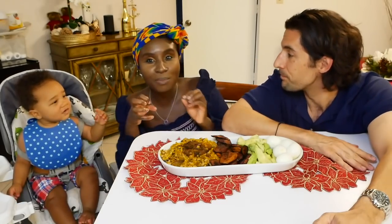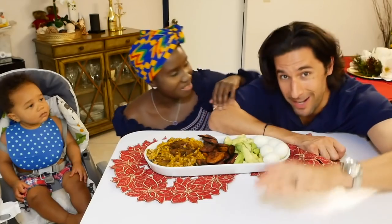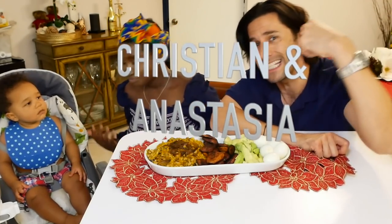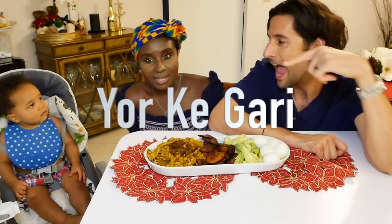Before we continue, this whole meal is called Yoko Gary because you mix the Gary with the beans and the plantains, so it's Yoko Gary. Well, shouldn't it be Gary Yoko because Gary's the first name? No it's not. What is up everybody — this week on Christian and Anastasia we are jumping into some Yoko Gary with beans, and it's gonna be our baby boy's very first time having that African food.